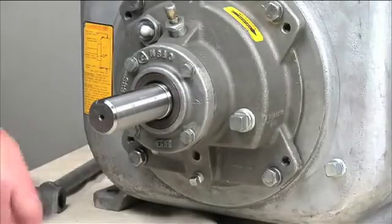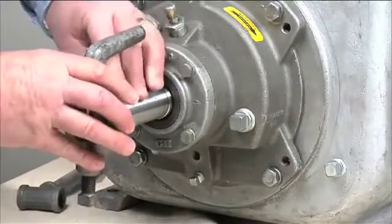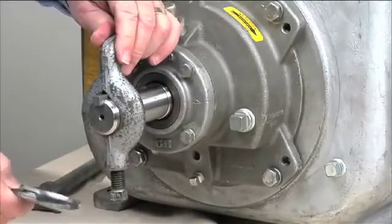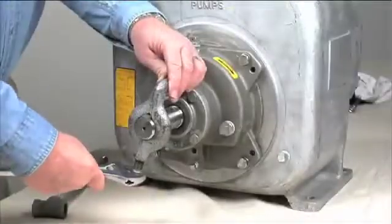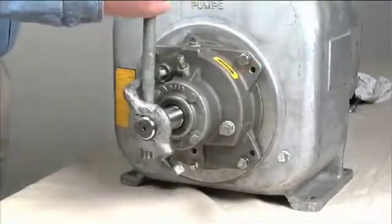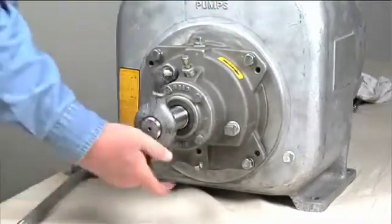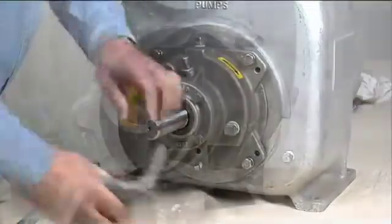Install the shaft key. Install a lathe dog on the drive end of the shaft with the V notch positioned over the shaft key. With the impeller rotation still blocked, use a long piece of heavy bar stock to pry against the arm of the lathe dog in a counterclockwise direction when facing the drive end of the shaft. When the impeller breaks loose, remove the lathe dog, key, and wood block.